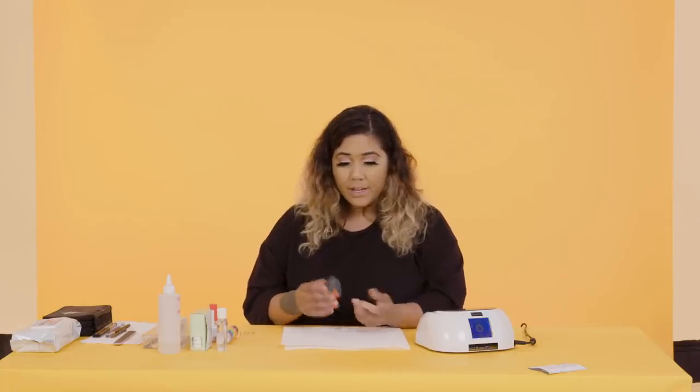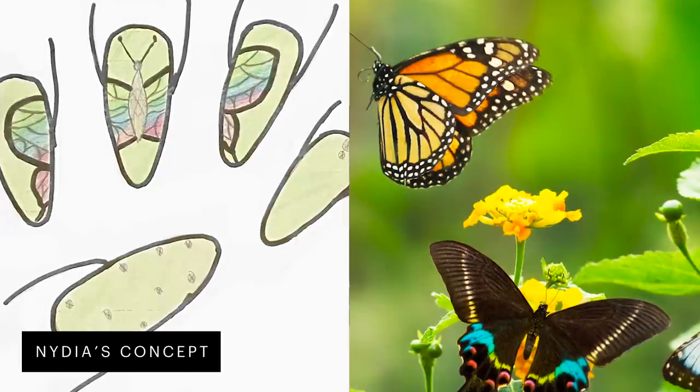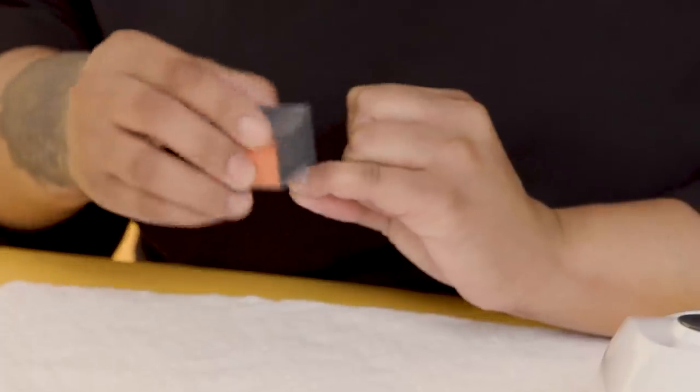I'm such a butterfly lover — I'm like Mariah Carey. When I first saw the picture, I just wanted to have a big statement butterfly where you could see all the details, because they're just beautiful.